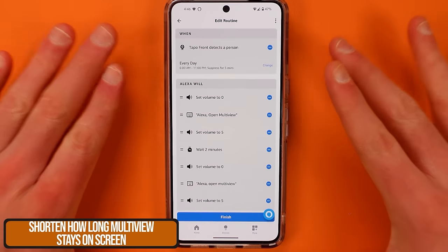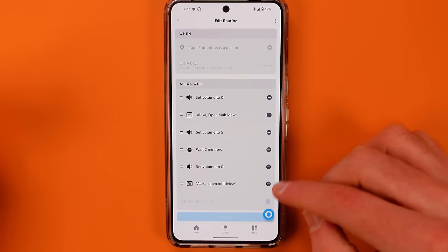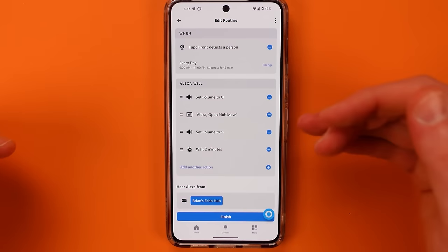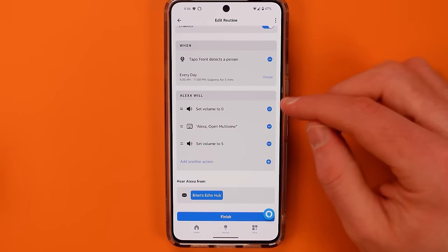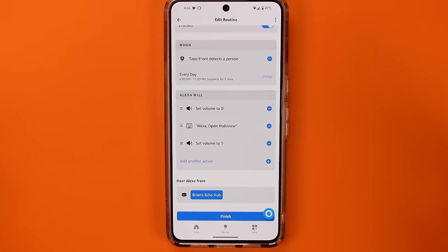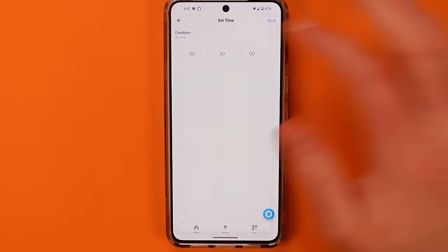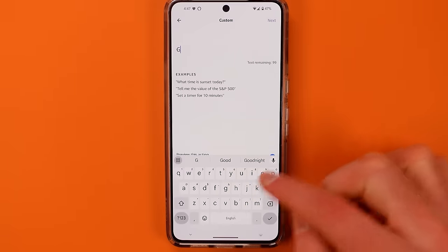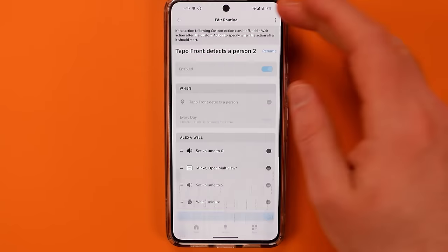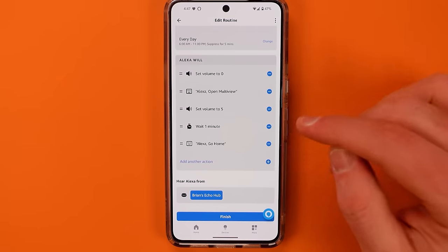If multi-view is staying up for too long and you only want to look at it for about a minute, remove the extra actions and instead add a Wait action for one minute, then add a custom command that says "go home." This will send the Echo Hub display back to the home page after that one minute.